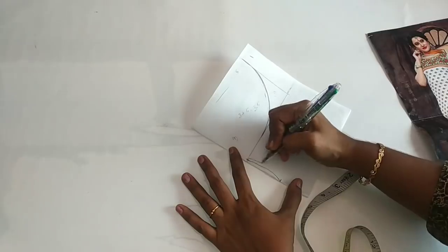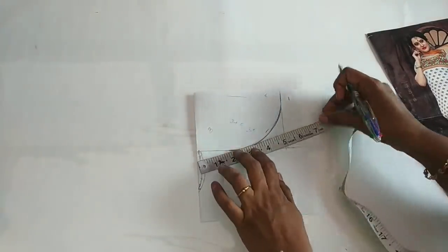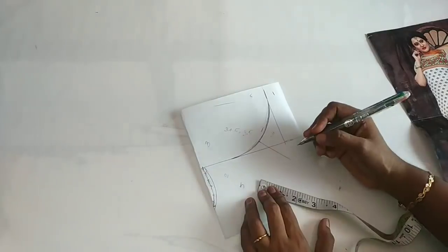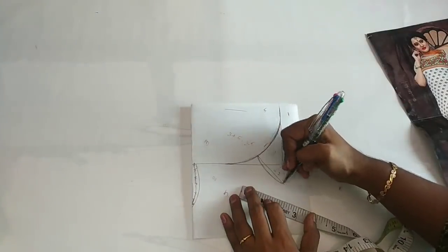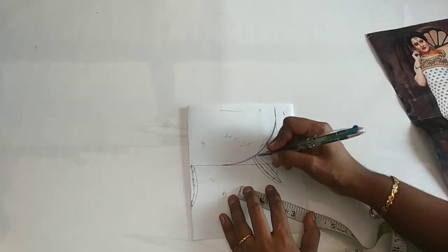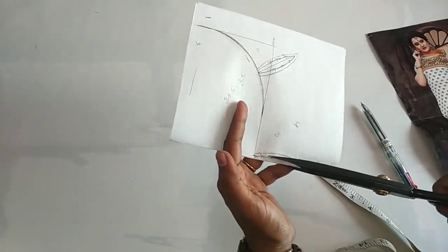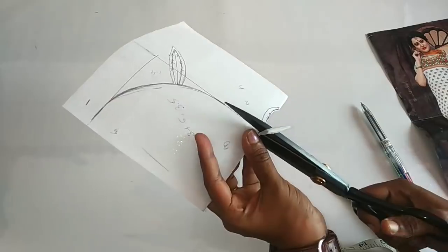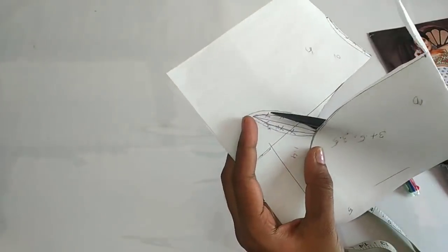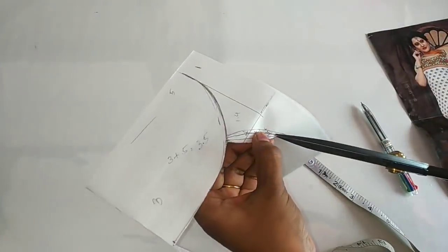If you want to make an outline, we will cut this out. We will mark 4 inches here and cut the two edges. We are going to cut the same side, cut the outline, and cut the edge. After this, we are going to cut from the edge. This is not cut yet.